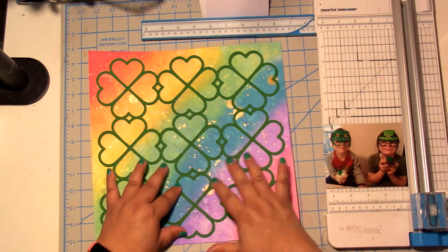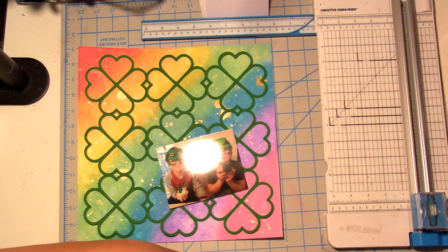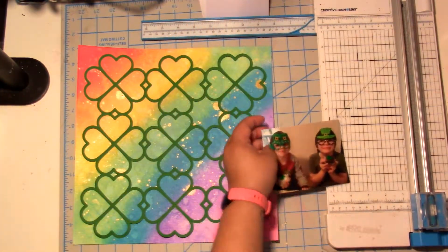Now I'm ready to put my cut file down. I use the Nuvo deluxe adhesive — super great tip, you get a ton of product in that little bottle and mine lasts a very long time. And that was a picture of my guys from 2021 St. Patrick's Day.